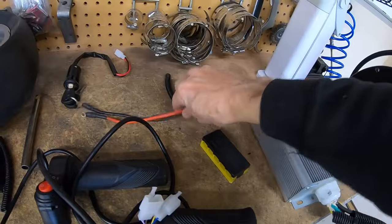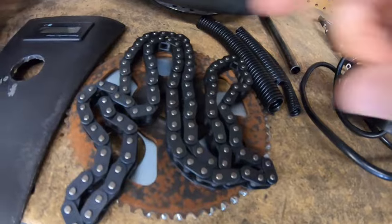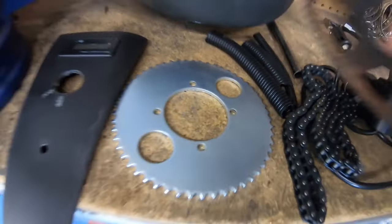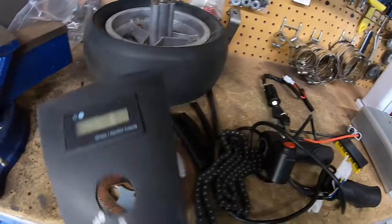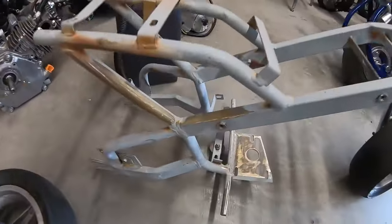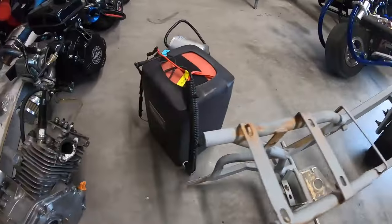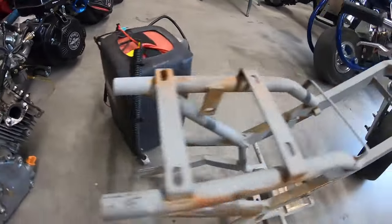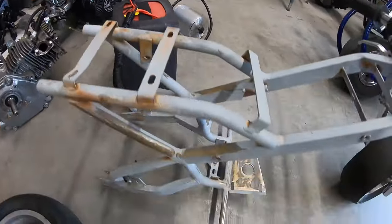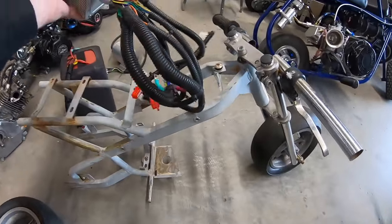It also has the power block, plugs, a key switch, chain and sprocket, and a voltmeter. I want to install all these components on this bike, but this thing is small — the battery alone is pretty much almost as big as the bike. The battery and motor are going to take up a lot of space, and I figure the controller might fit up on top.